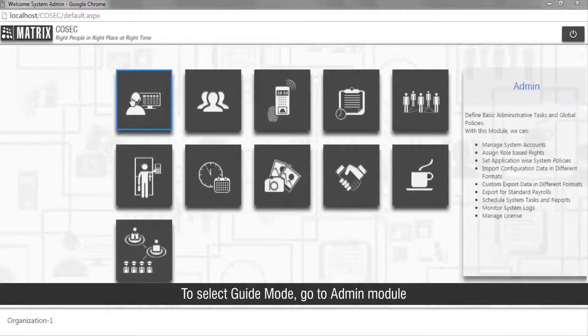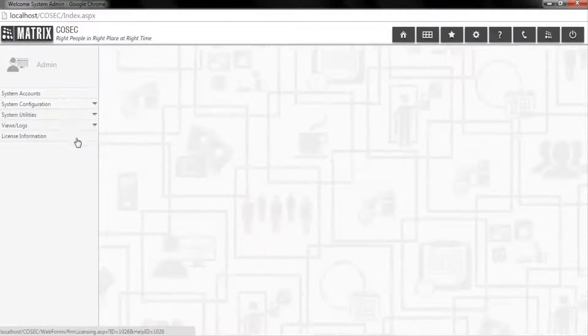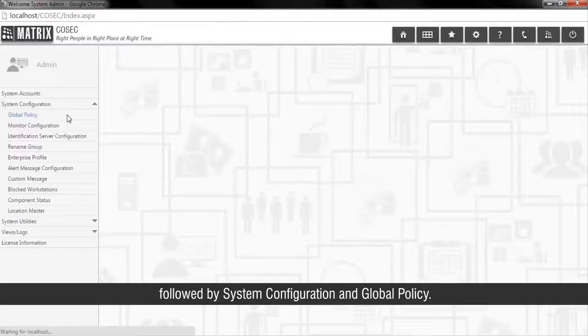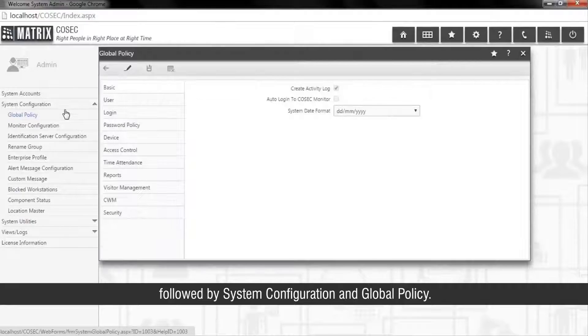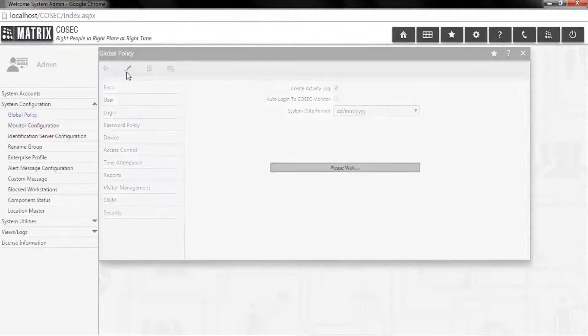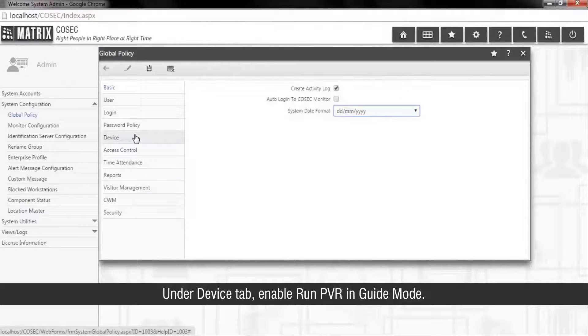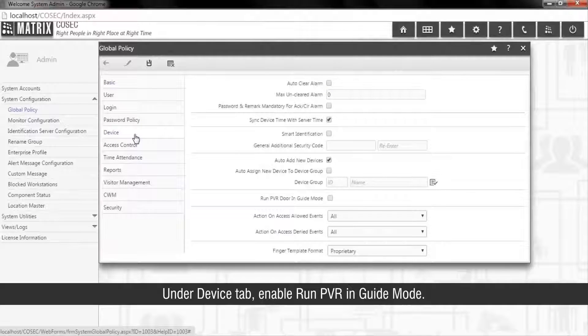To select guide mode, go to the admin module, followed by system configuration and global policy. Under the device tab, enable 'Run PVR in guide mode'.